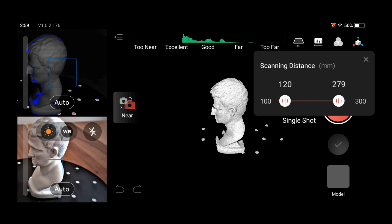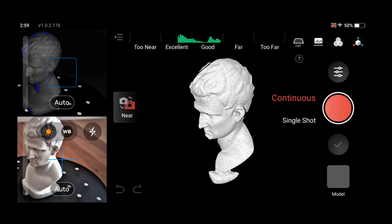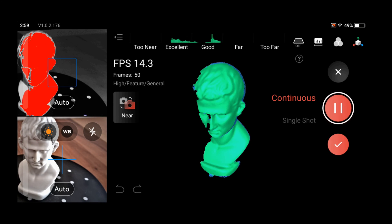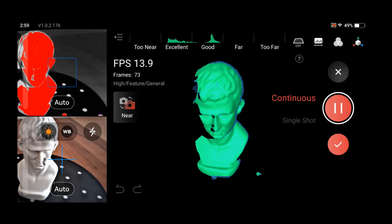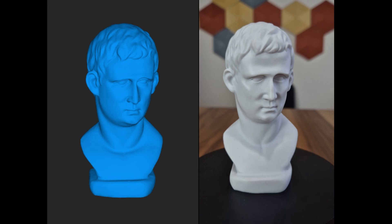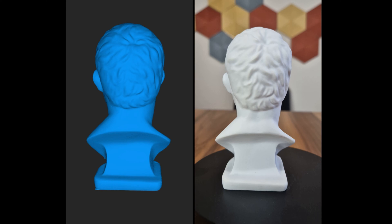I conducted my first trial with this bust, the standard test model of Revopoint. It's not difficult to scan in color and structure. Quickly, the device was able to scan this model without missing tracking. I'll show the model next to the original up close. As you can see, it's near perfect. There aren't many details on it, but it's a pretty good scan with hardly any loss in the parts that do have details.